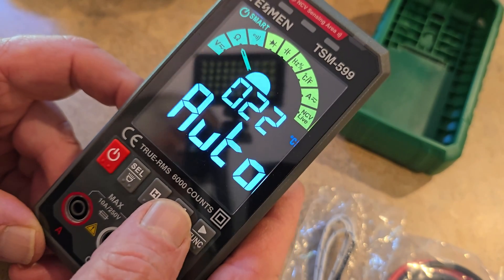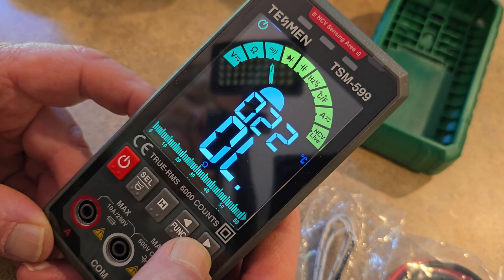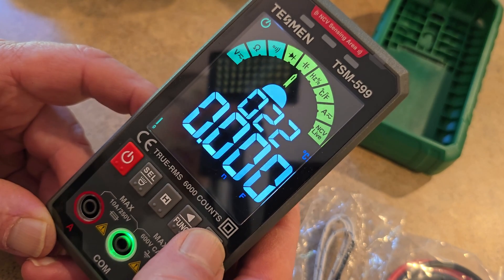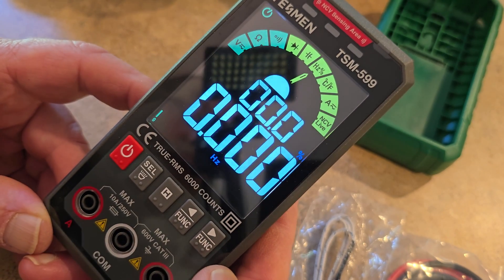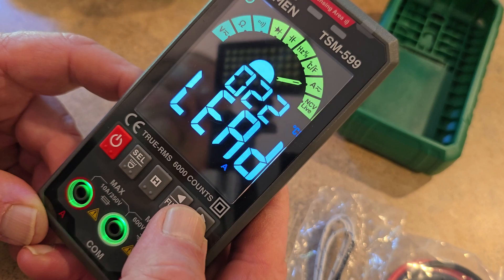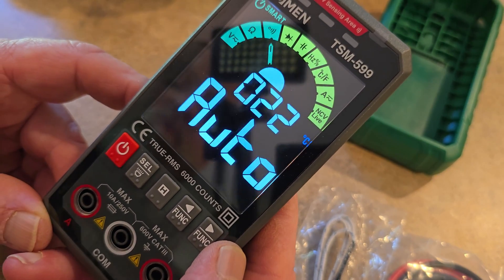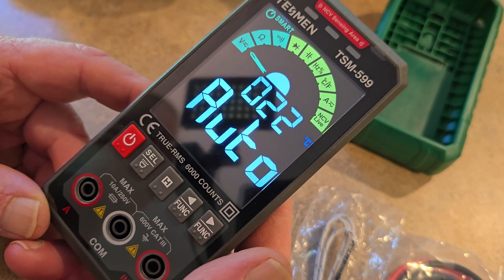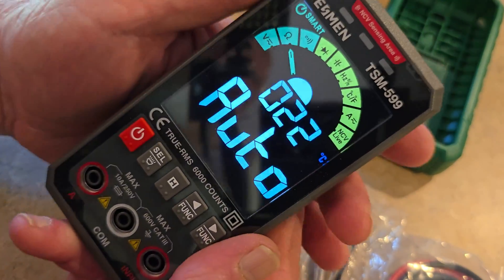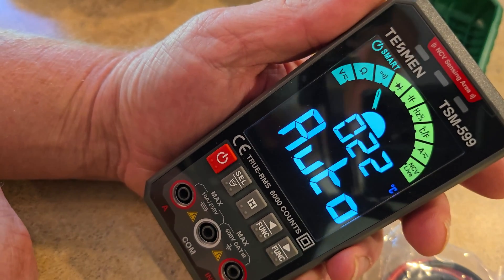Of course, your function buttons are on each side. It's actually showing you where to put your probes down there at the bottom. Really nice machine. I really appreciate the people at TESMEN for allowing us the opportunity, and I'm going to test a couple of these — I did want to power them up and let you guys see what you'd be buying.